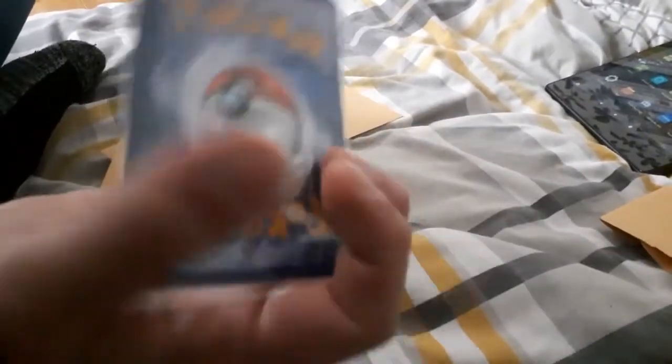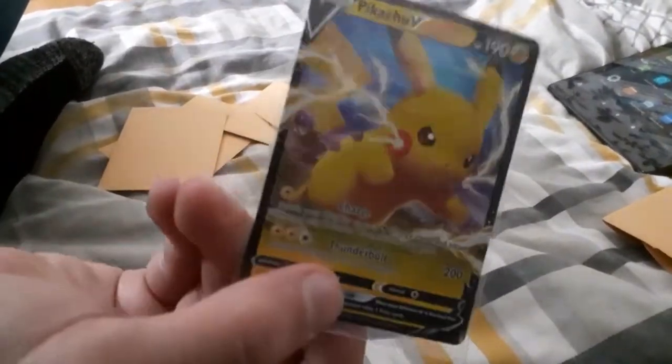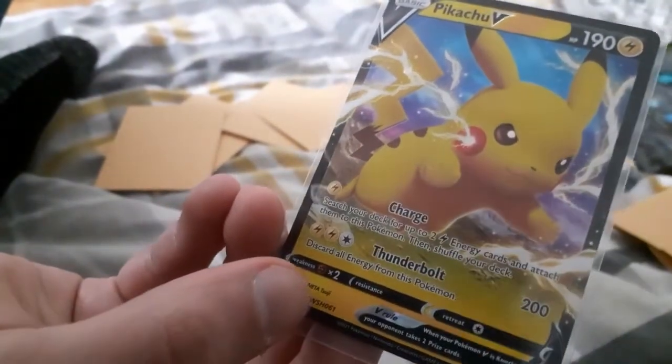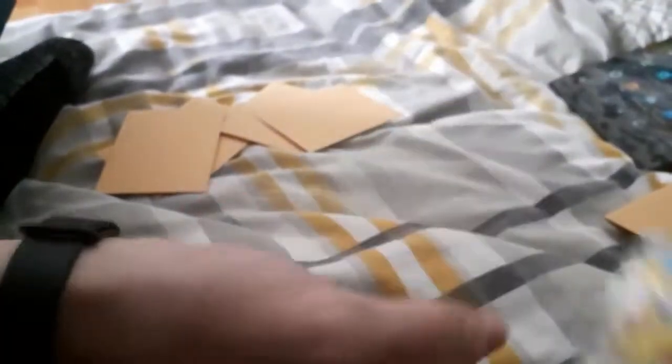Ready? I love Pikachu, this is great. I think I have a double though, I think I've had this before — but that's fine.